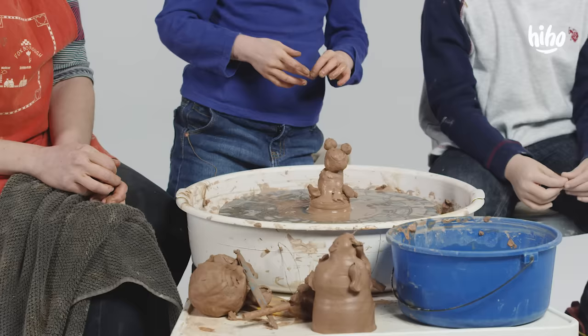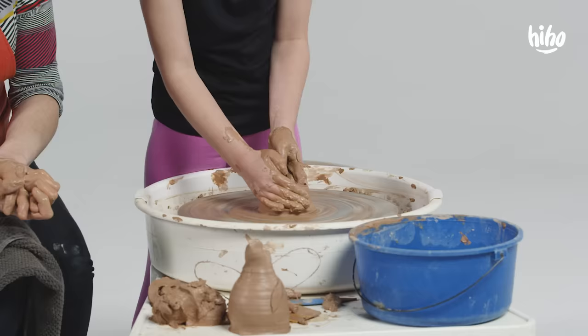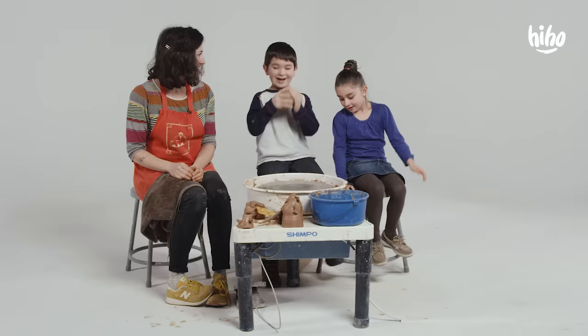Bonbon. Good job. Thank you. I can't wait to see yours. I'm planning on turning it into a vase for my mom. Oh, that's nice. Actually, can you make cups out of these? Yes, then I'm making a cup. You're making a cup? So what are you gonna make? Not telling you — it's supposed to be a surprise.